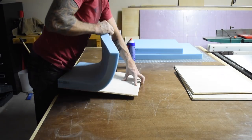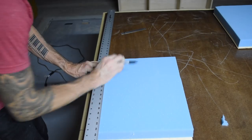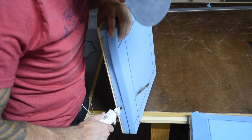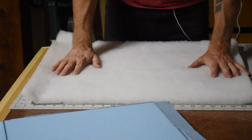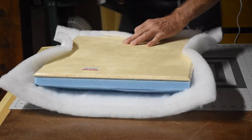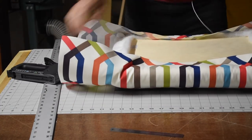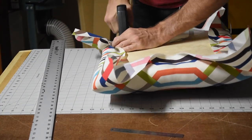I attached the foam cushions with spray adhesive and used an electric knife to trim these to size. I cut out a bevel on all the cushions to give them a rounded over appearance. I attached the batting material and pulled it tight and straight before stapling it in place. Then I moved on to attaching the fabric, starting from the middle, throwing in a couple staples, working my way to the edge and finishing at the corners, making sure to trim them down a little bit.